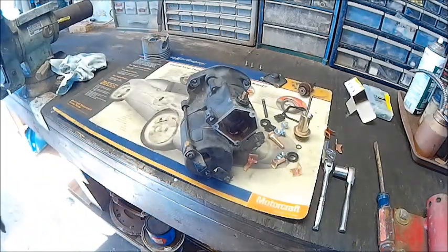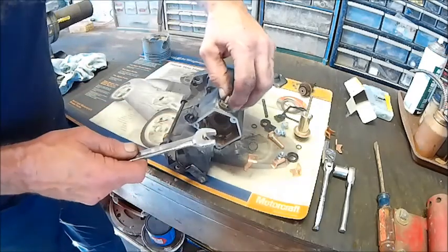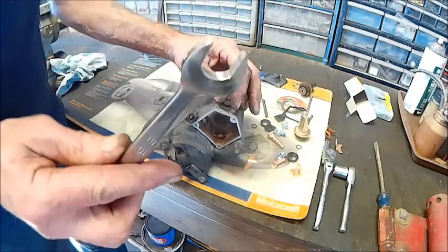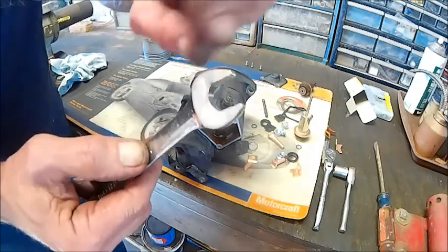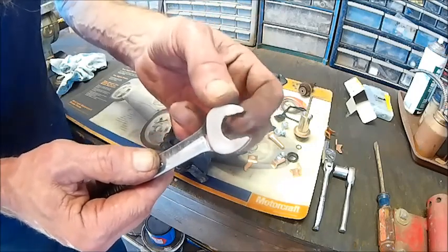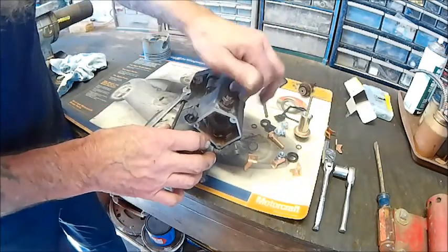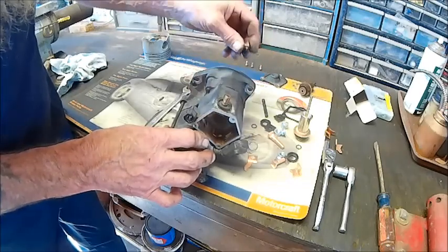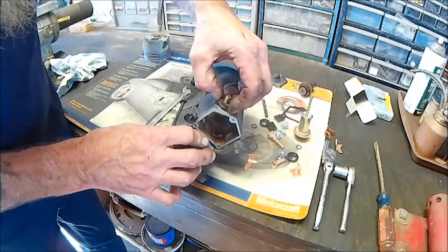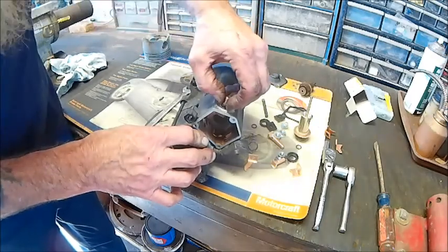I need to get a 9/16th open-end wrench. If you have a very thin wall socket it might fit in there, but all you're doing is taking that nut off. By the way, these flank drive wrenches from Snap-On are a non-slip wrench — they've got grooves in them and will hold on to a nut or bolt tighter than any open-end wrench ever. Great tools to have if you're in the business. All we're going to do is remove that outer nut, then take the insulator off. There's a washer in there you want to reuse, and then there's an O-ring — the kit comes with a new O-ring, so you want to replace those.